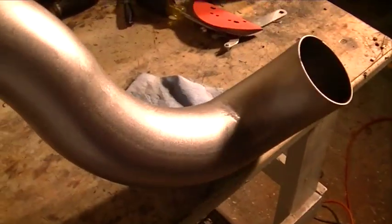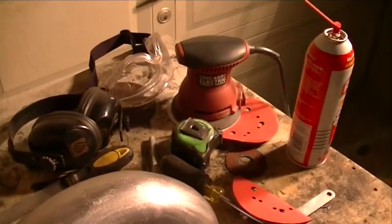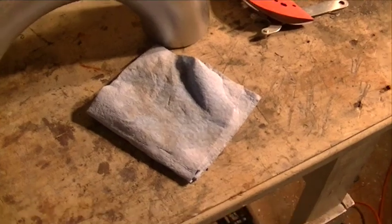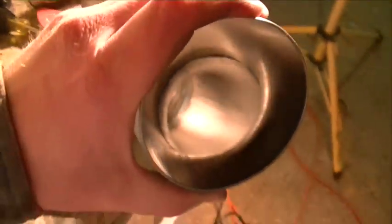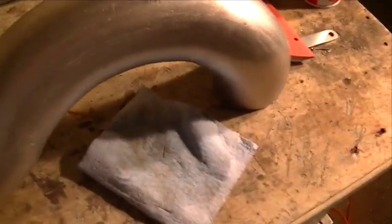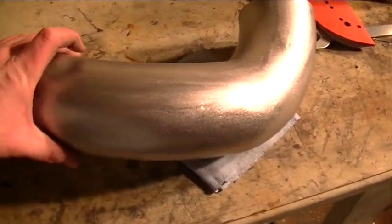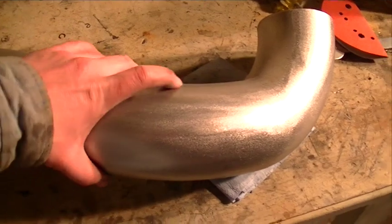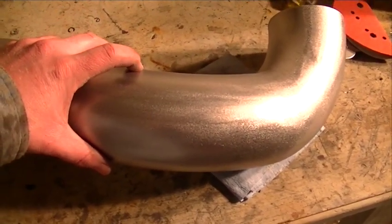I've got all the welds smoothed down and hit the entire tube. I finished it off with a 150 grit on the DA sander, then used car cleaner and a rag to wipe it down and clean the crud out of the inside as well. This is just about finished, but we've still got one major thing to do — make a port somewhere in this tube for the PCV valve.